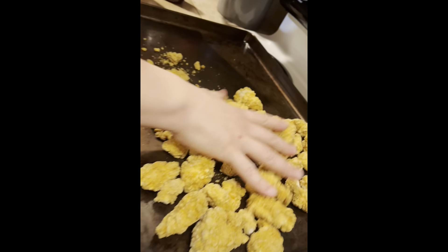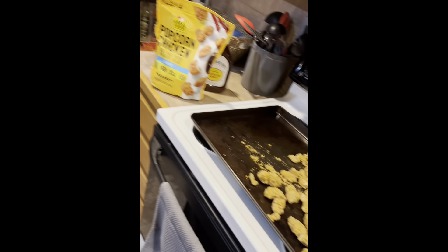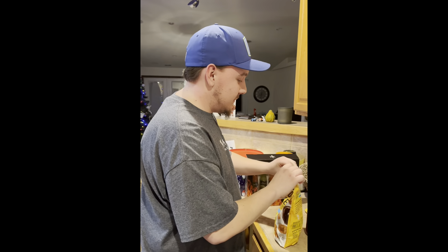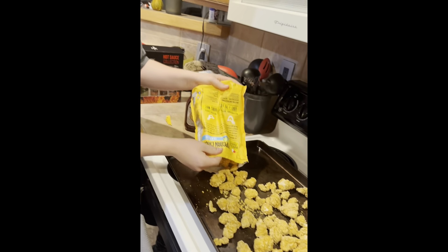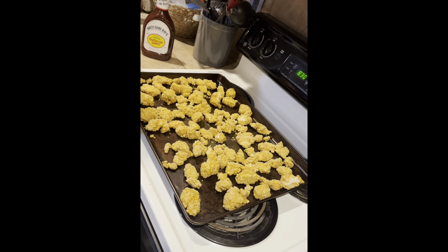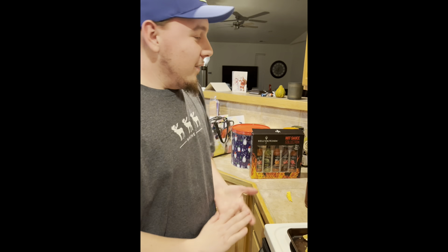We're gonna throw these wings into the oven and get them cooking. We got some boneless wings — popcorn chicken. I know bone-in is better but this is easy. I'm not prepared for this, it's gonna be rough. I've had some exceptionally hot things in my life and I have not enjoyed any of them. I had the hottest wings at Buffalo Wild Wings with my brother Brayden once, and that was pretty rough.